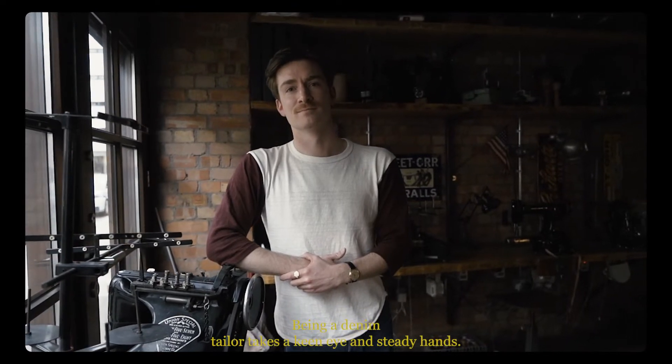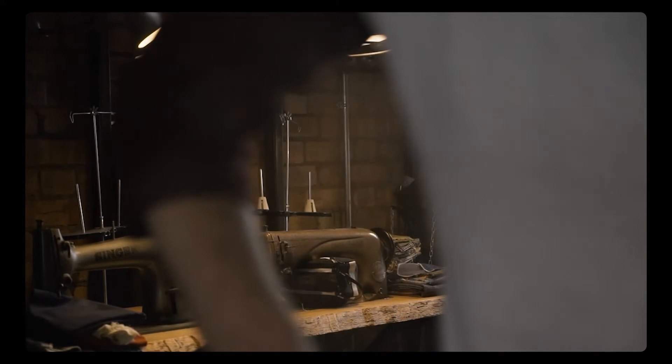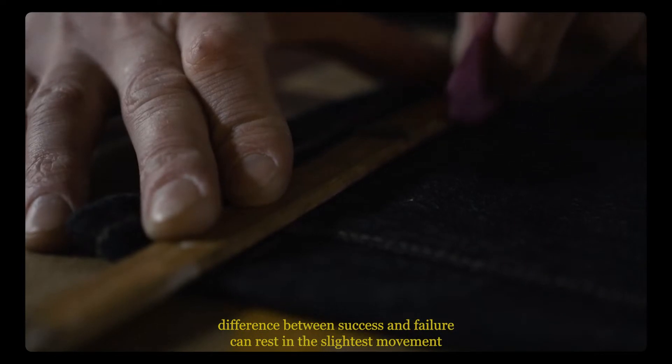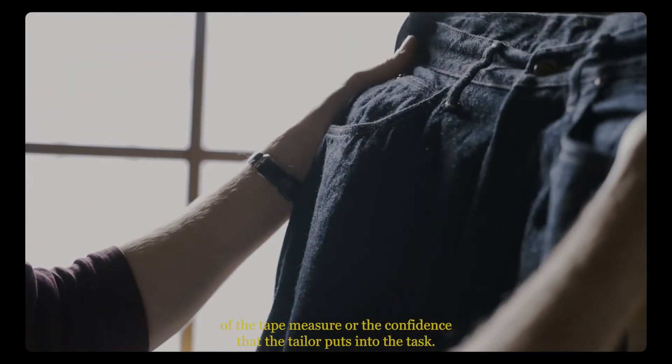Being a denim tailor takes a keen eye and steady hands and an awful lot of patience. For most of the services we offer in the workshop, the difference between success and failure can rest in the slightest movement of the tape measure, or the confidence that the tailor puts into the task.